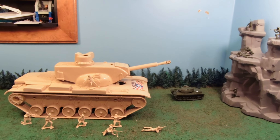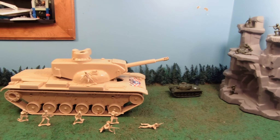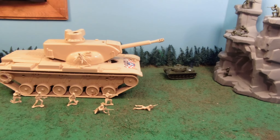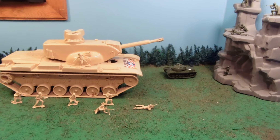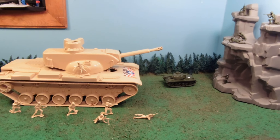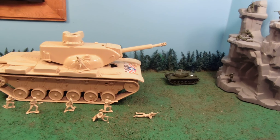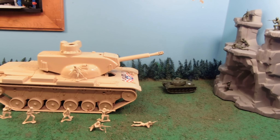Hey guys, Jessica Dammu here, and today I've got a very, very special review for you today. This is the out-of-production M6-082 Battle Tank, a.k.a. the Dominator. This was produced by Timmy Toys, and it's absolutely amazing.